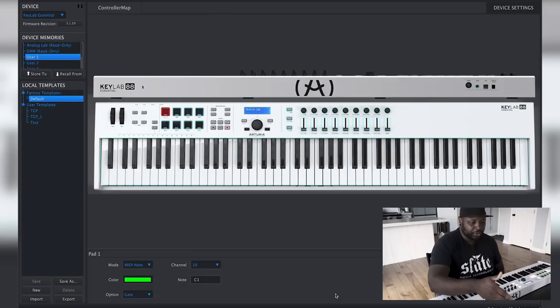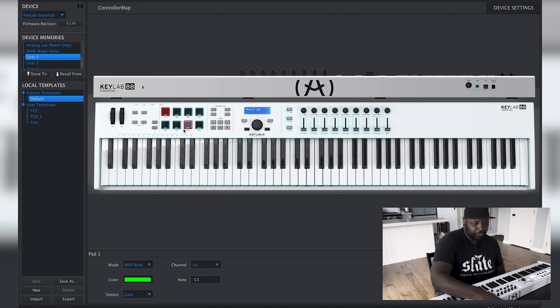We are in the MIDI Control Center software from Arturia — the link for that will be in the description so you can go download it. It's also where you do any firmware updates on your keyboard. As a default it comes like this: in the software it shows you all your sections, and anything with a light blue line around it means its programming can be changed. You can see the three buttons, all the faders and knobs, and these eight pads here.